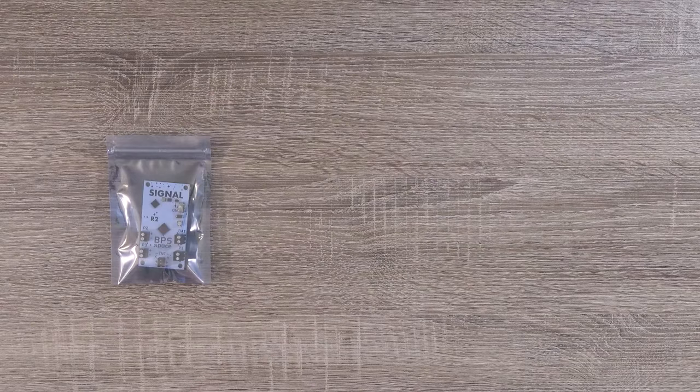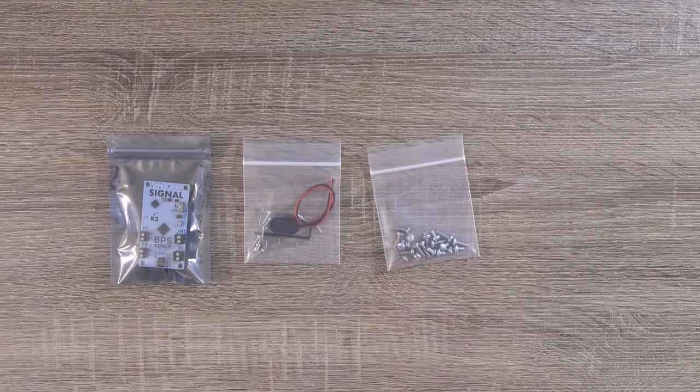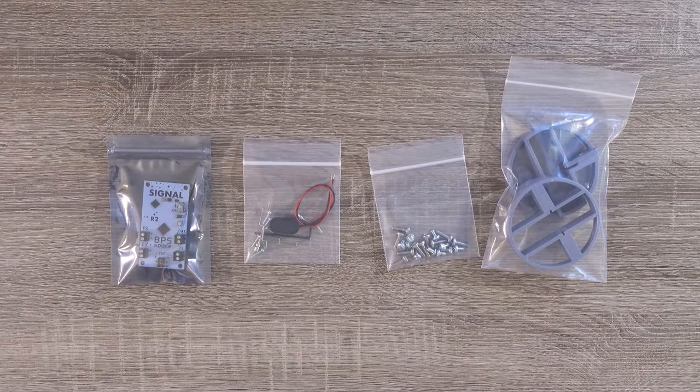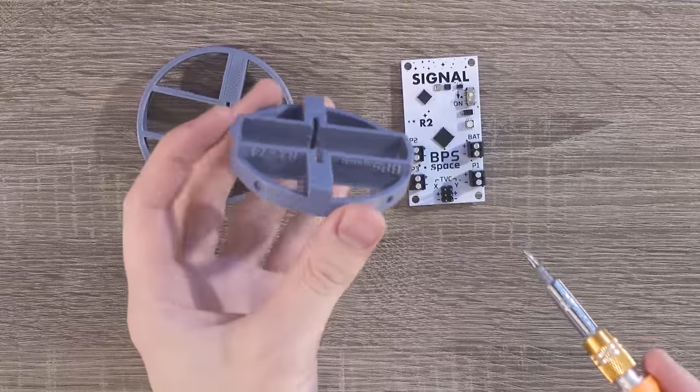We'll start building with the Signal R2 flight computer, the bag of small components, the M3.5 screws, and the flight computer mounting brackets. Take Signal R2 and the mounting brackets out of their bags, and then look at the labeling on the mounting brackets.